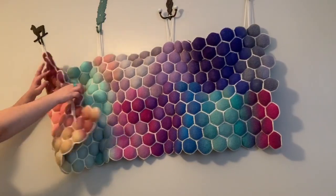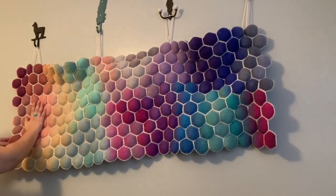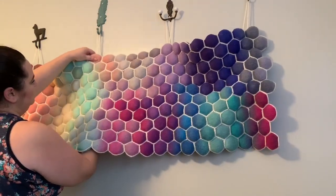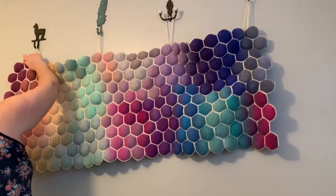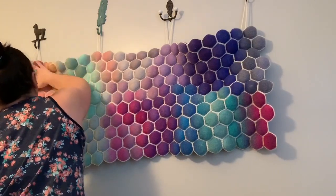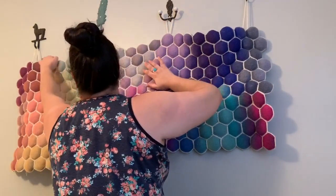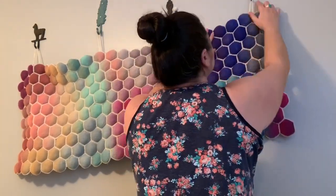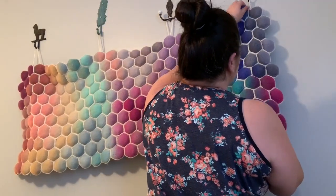So basically what I'm going to do is just tug on this, hold on to the string in the back, and then straighten it up.